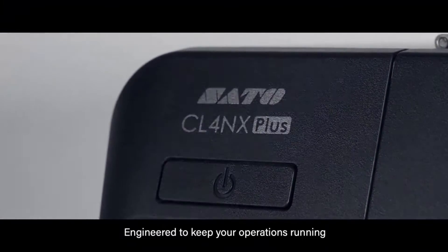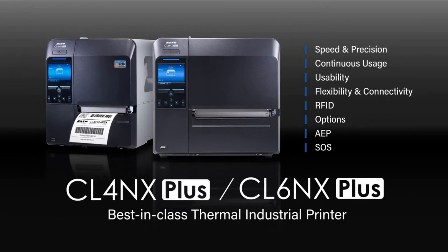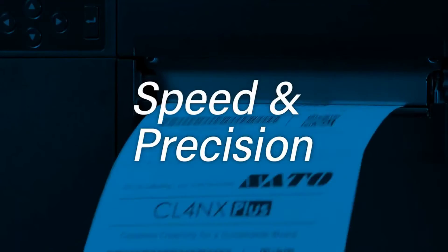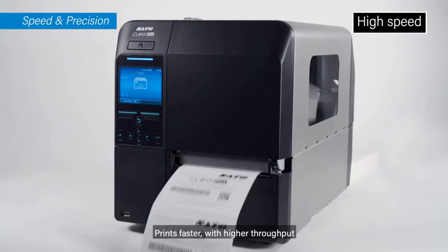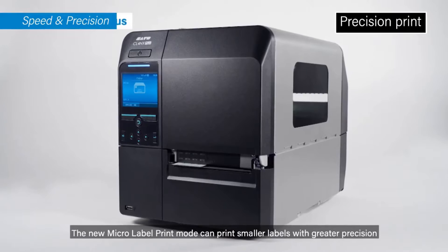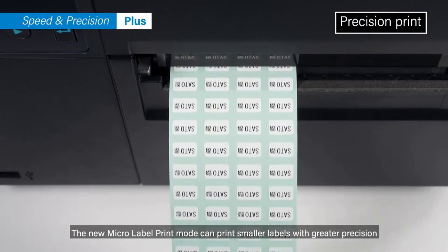Engineered to keep your operations running, the CLNX Plus series: industry standard, now better than ever. Prints faster with higher throughput — the new micro label print mode can print smaller labels with greater precision.